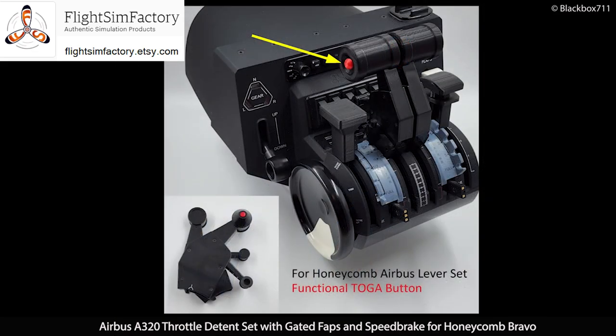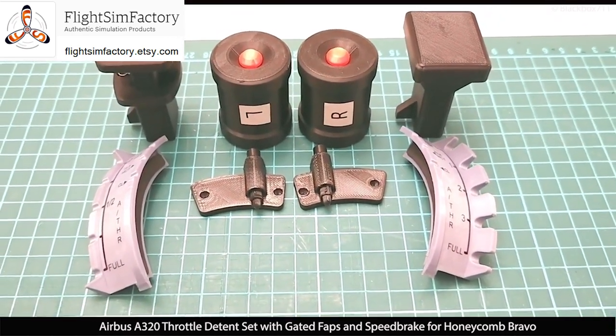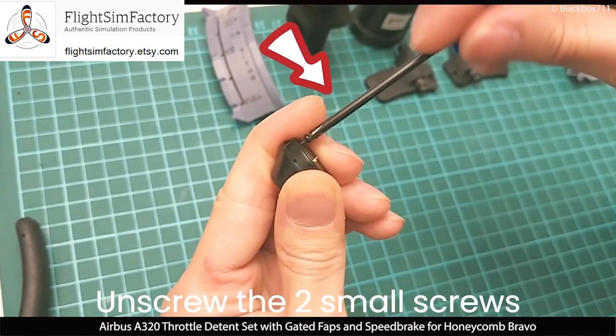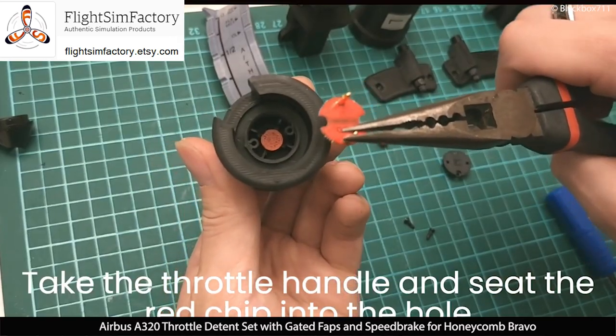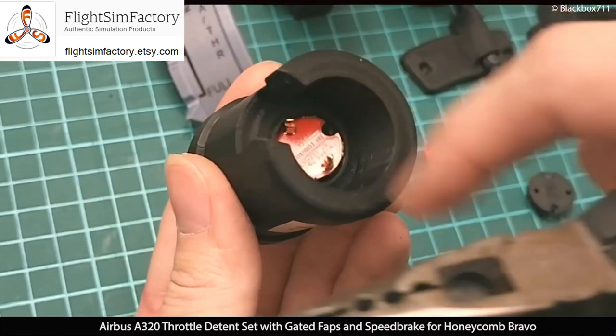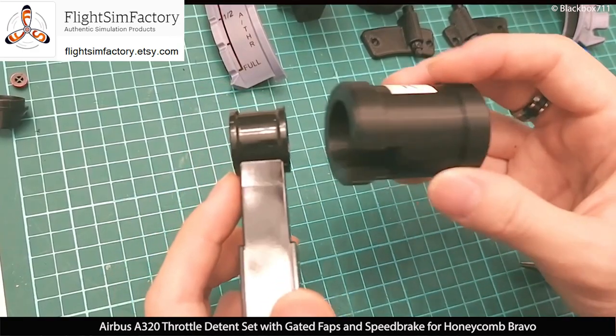Before buying the FlightSim Factory A320 throttle set, I actually owned the Honeycomb Airbus lever set, so I was able to exchange those buttons into the FlightSim Factory throttle set and now I'm able to use those buttons as the autothrust disconnect function. For the TOGA button installation, you need a plier and a little screwdriver to exchange those TOGA buttons, but don't worry — there is a very good instructional video on YouTube about this process, so it's no big issue whatsoever.